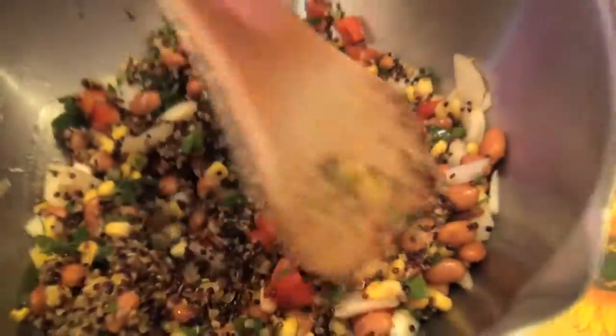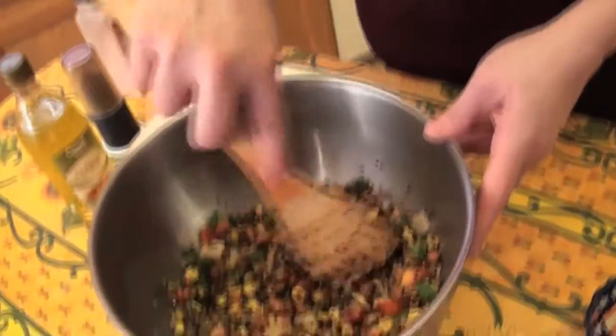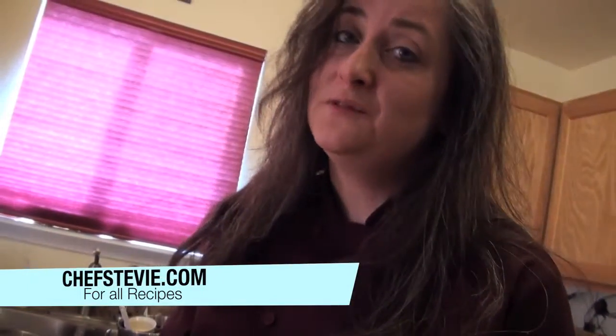It's really pretty with all of the colors. And that's it — how easy is that? So you have your Mexican quinoa and bean salad. I think I would much rather this one than this one. Very fresh tasting, and it's beautiful. If you want the recipe, go to chefstevie.com, and thanks for joining me on A Fresh Take.